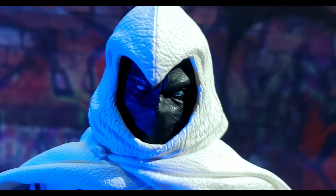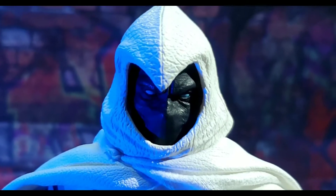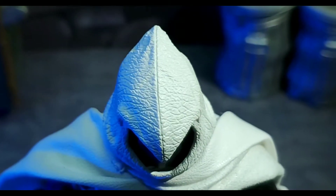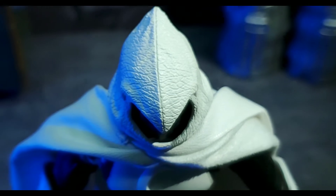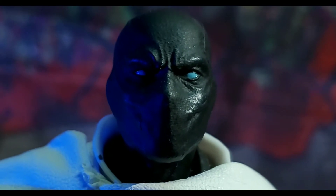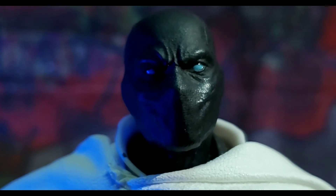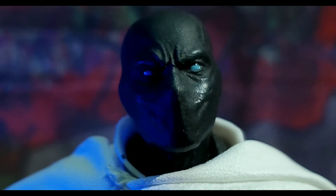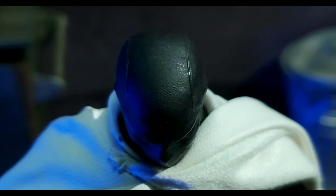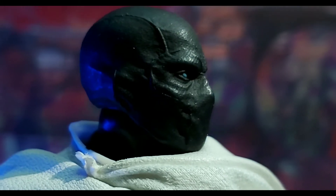Kicking things off with the head sculpt — it looks really good. The white on the plastic cowl looks pretty good and matches up well with the cloth goods of the cape. From the top there's some nice seam work on that plastic head piece. The unmasked head is tremendous — it's got blue eyes with a black mask hanging over the face, and I love the details and expressions there. Very smooth sculpt with a nice paint job; it all comes together nicely, and the side portrait looks great too.